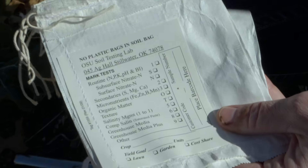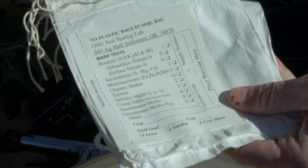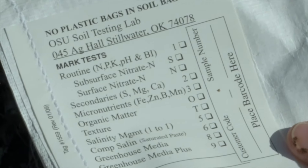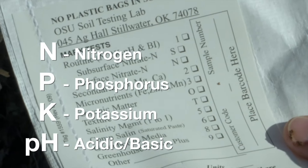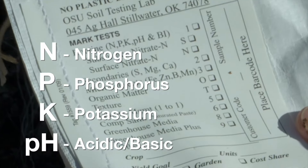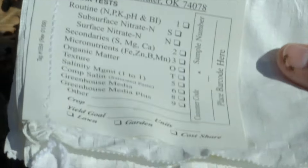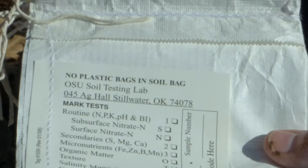The other things we have here are our soil bags — this is what we'll actually send our sample in — and a marker to label everything. For most homeowners you're just going to want a routine sample, which will give you your nitrogen, phosphorus, and potassium, as well as your soil pH. This sample will cost about ten dollars, but it's really worth it because the OSU Stillwater Lab is calibrated for Oklahoma soils.